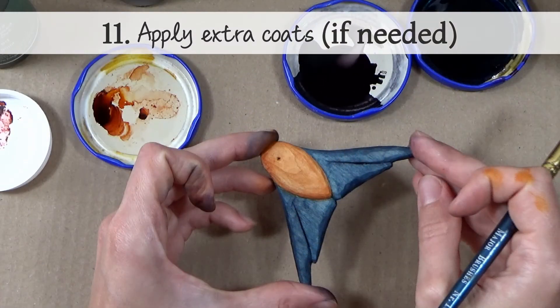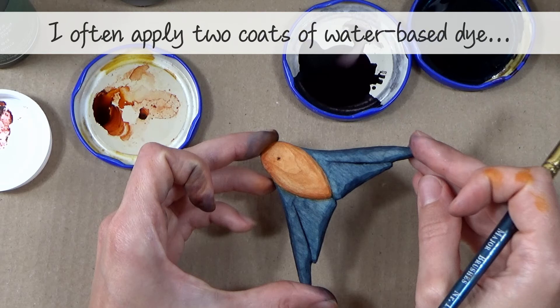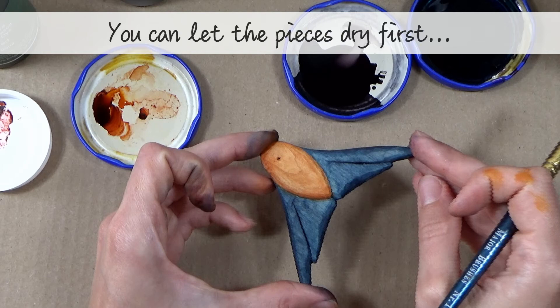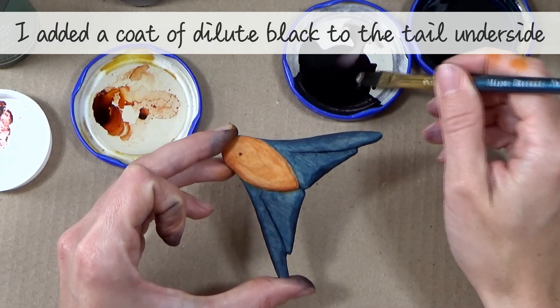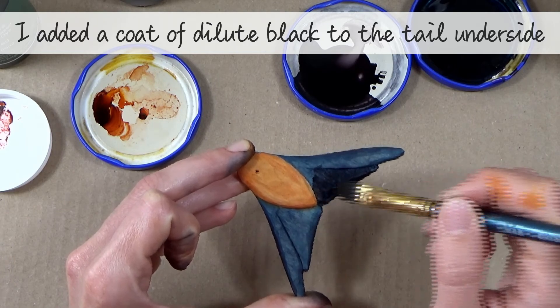Step eleven — apply any extra coats if needed. I often apply two coats of water-based dyes to make sure the colour is really deep and rich. You might want to let the pieces dry first and then see if any need an extra coat. I also added a coat of dilute black to the underside of the tail to make it look a bit darker.